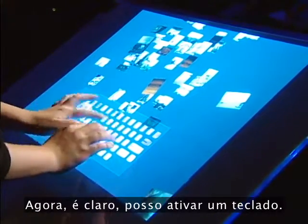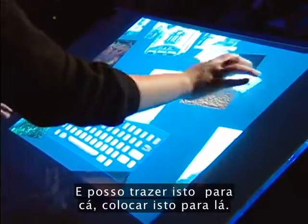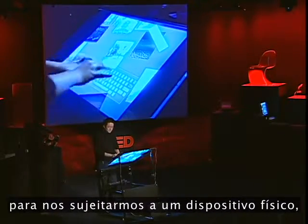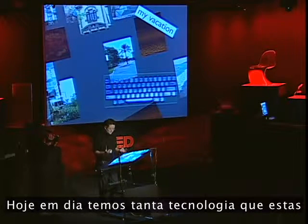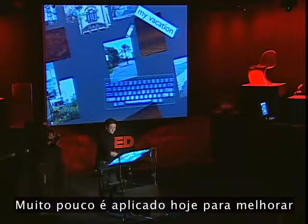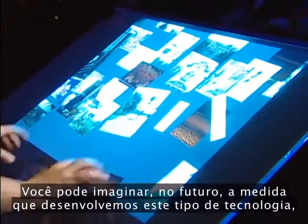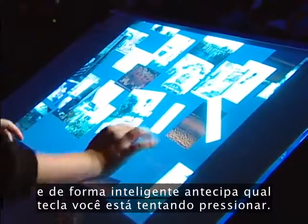Of course, I can bring up a keyboard and move it around. Now, obviously this is a scanning keyboard, but I can rescale it to make it work well for my hands. That's really important because there's no reason in this day and age that we should be conforming to a physical device — that leads to bad things like RSI. We have so much technology nowadays that these interfaces should start conforming to us. You can imagine in the future a keyboard that automatically drifts as your hand moves and intelligently anticipates which key you're trying to stroke.